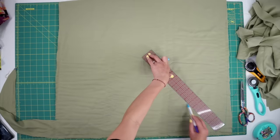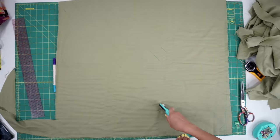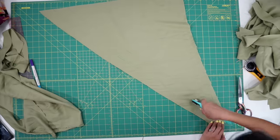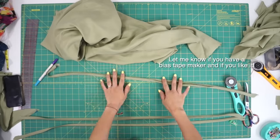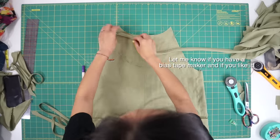To finish up the raw edges of the neckline, I created some bias tape out of the leftover fabric. While pressing my bias tape, I was really wishing I had the bias tape maker tool because I was struggling to make them all the same size, but we made it work.